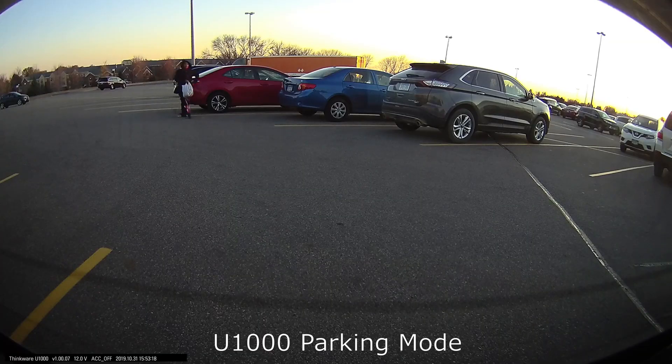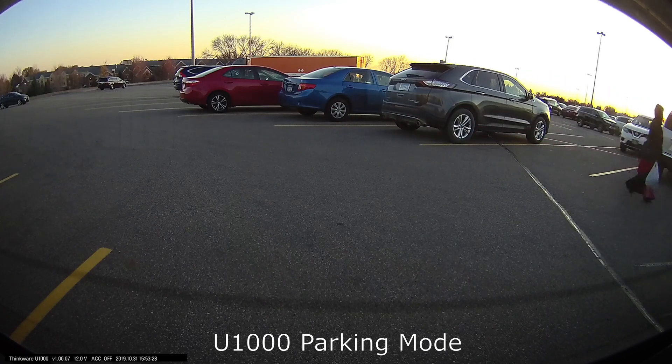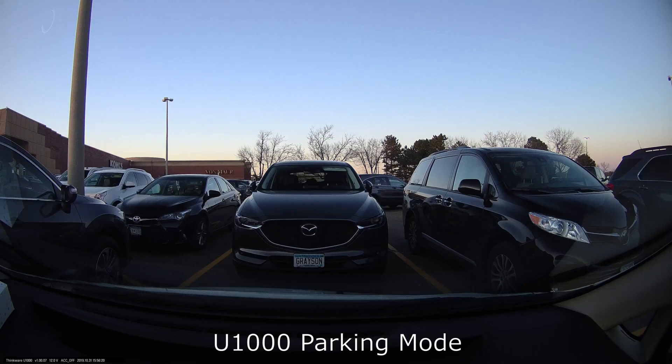For parking mode, what I really like about Thinkware — besides the notifications for any impacts it detected — is it does have a couple of different modes. The most important one is the automatic buffered parking mode. By 'automatic,' what that means is as soon as you turn the vehicle off, its three-wire hardwiring kit will know your car is off and instantly switches to parking mode.